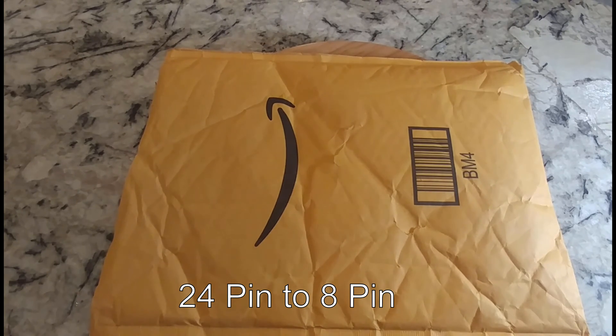As an experiment — since I haven't seen any Dell Inspiron videos that show the 24-to-8-pin adapter being used — we're going to use that. So this is just the unboxing video; eventually we will install it, so keep an eye out for that next week. Let's get started.